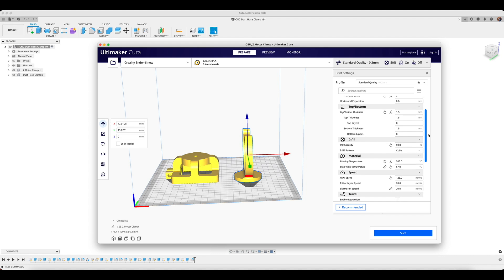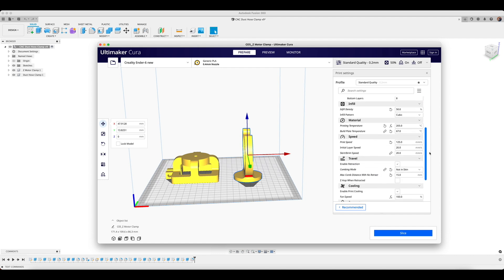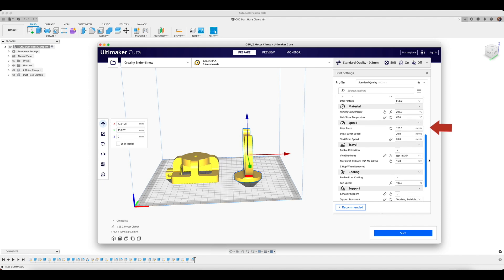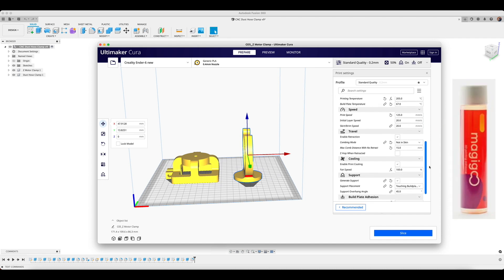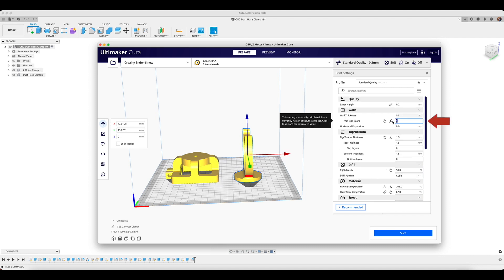I'm printing on a Creality Ender 6, which is a Core XY machine allowing for 125 millimeters per second print speed. I'm also using Magigoo, a build plate adhesive, and a heated bed to ensure good first layer adhesion. An option to make this part even stronger is to increase your wall thickness count. Once we have all of our settings the way we like them, we can go ahead and slice.